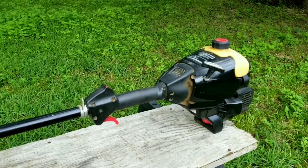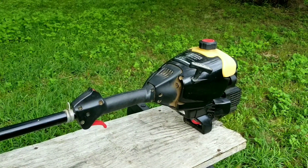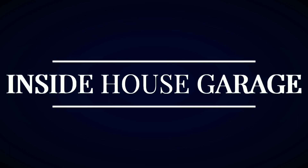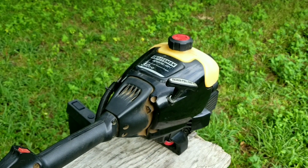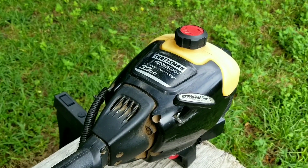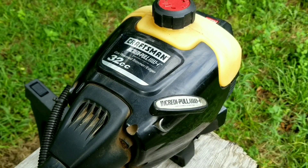What's up everyone, and thank you for stopping by the channel. Today's project is this Craftsman trimmer, and the problem is that it's leaking fuel from the bottom of the fuel tank. Strangely enough, this seems to be a recurring problem for this trimmer. Let's take a good look at it, find out what's wrong, and hopefully we can fix it. In this video we try and repair this trimmer, however it may not be the exact repair you need to make to yours — we'll explore other options later in the video.